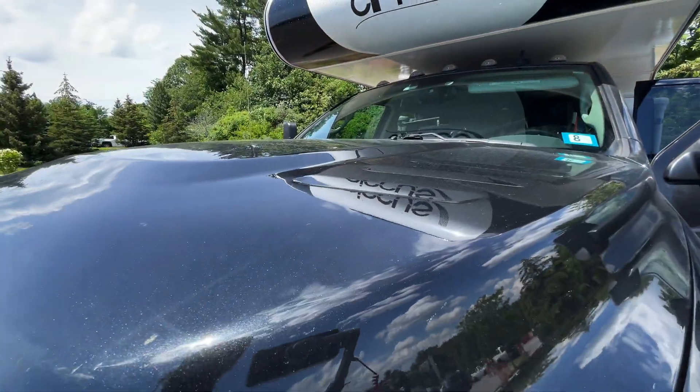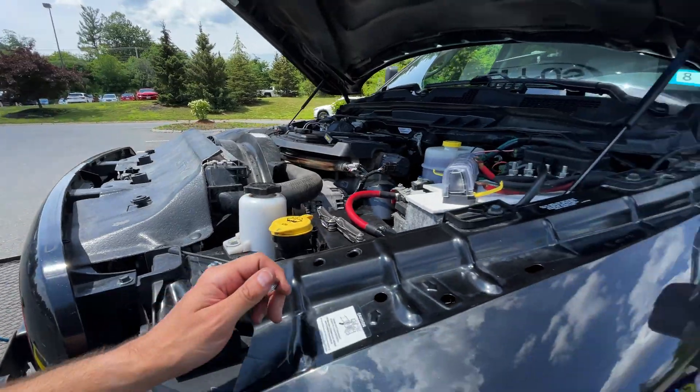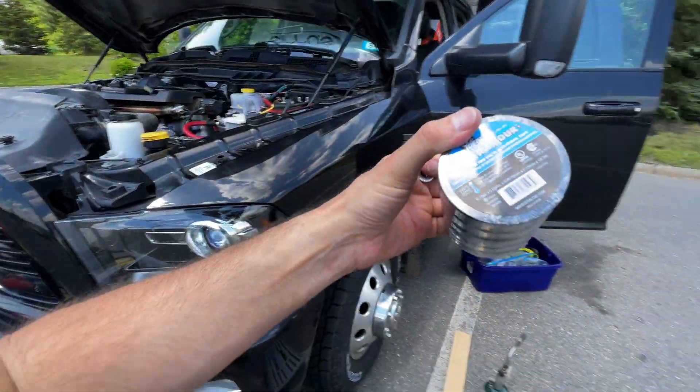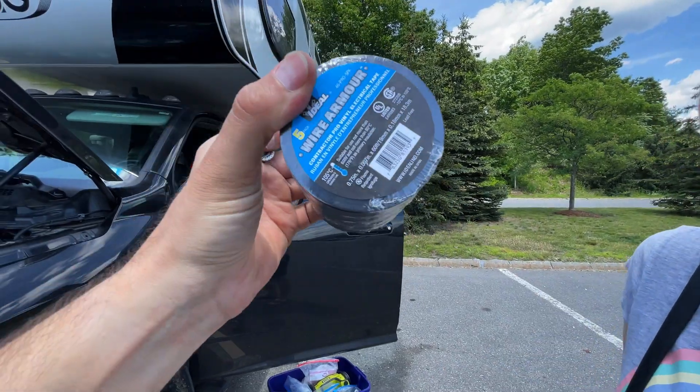One thing I didn't think to check is if the hood will close - yeah, it has plenty of room, that's good. Sasha went to get some more electrical tape, and they didn't really have a ton of tape but this seems to be a better deal. I think I actually used all mine.